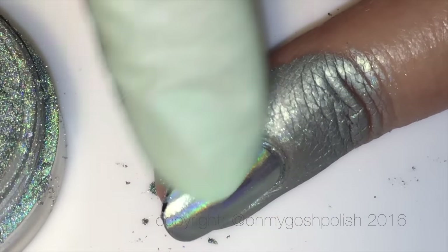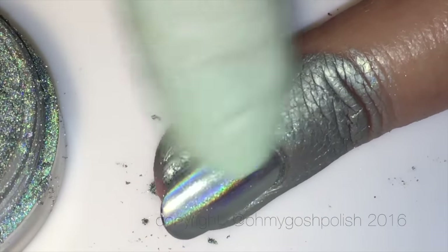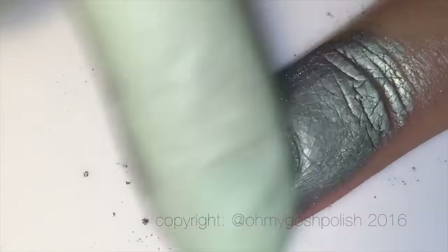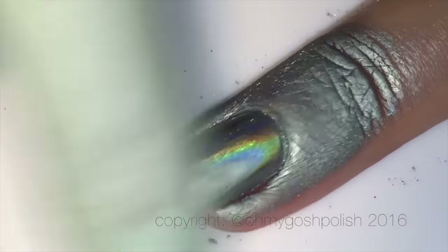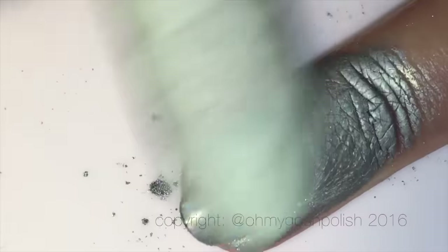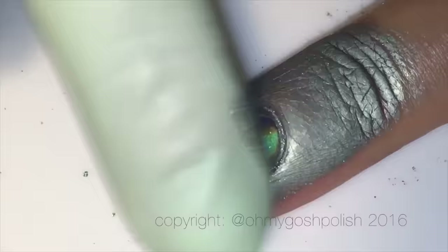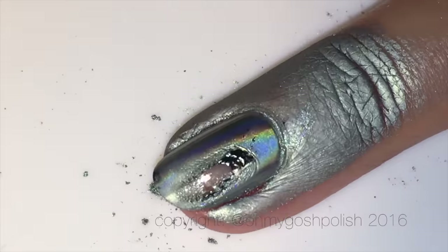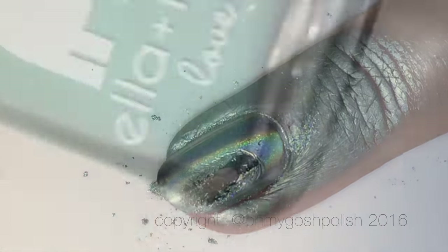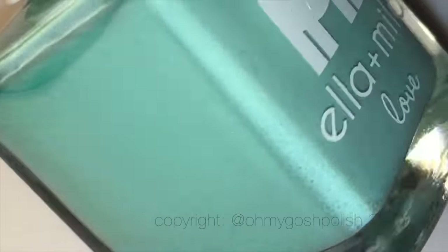I've stuffed it now, so I'm going to have to start again. I thought maybe I didn't let the black polish dry for long enough — it should probably be rock hard. I know trying to put it over Seche Vite is not going to work; it has to be over black polish with no top coat. So I'll take this off and start again, waiting longer for it to dry.